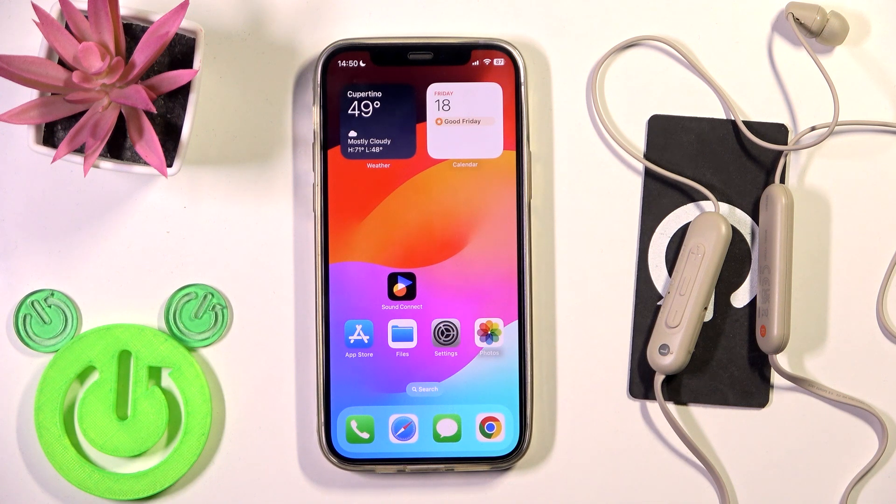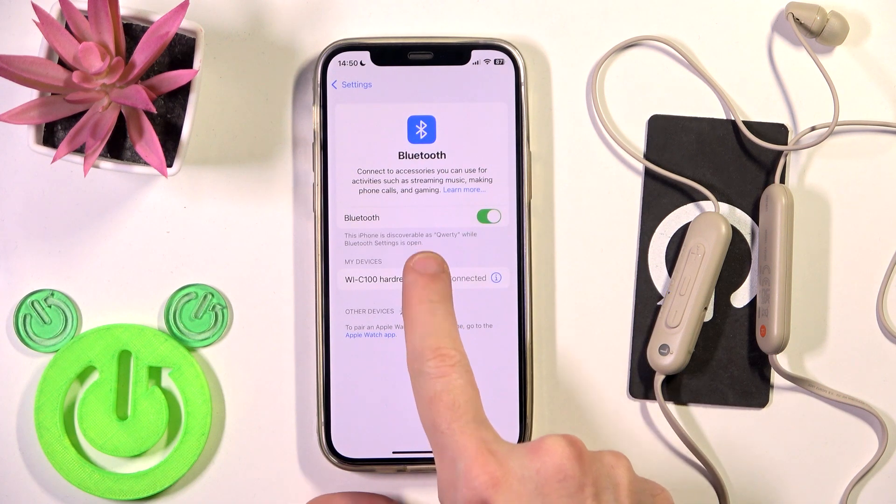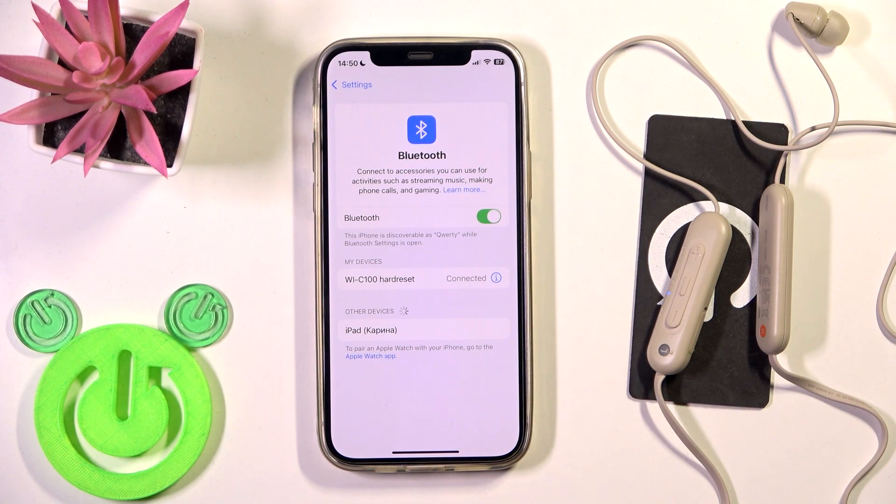You have to start by checking if your Bluetooth is turned on. So go to the Bluetooth settings. If it's not, turn on your Bluetooth and click on your earbuds in the device list. And we have connection.